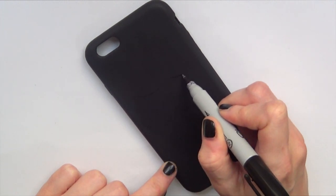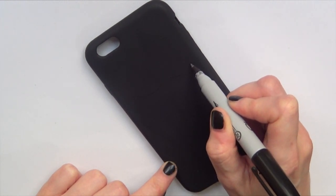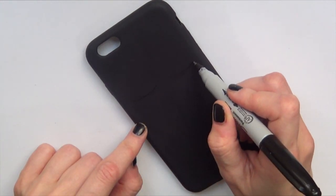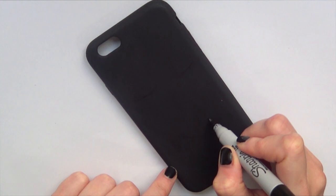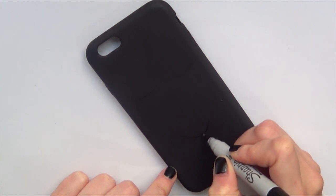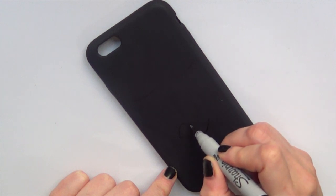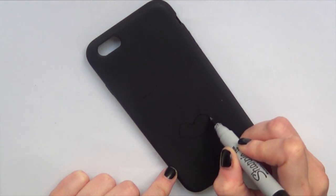Once it's dried, I'm going to be taking my Sharpie — I'm using the finest tip — and this is just to guide myself so I can know where to draw the face. I'm going to be drawing eyelashes, which are just two curved lines like this, and a mouth. And it's going to be a big one.